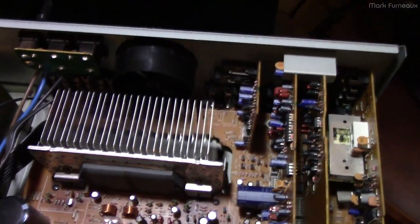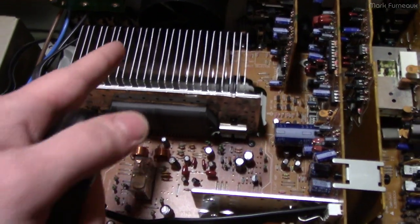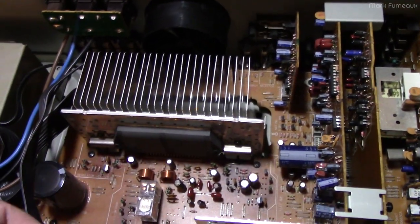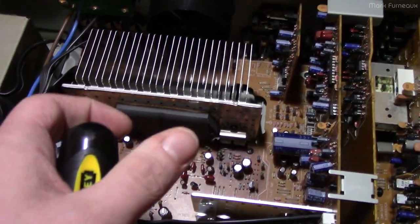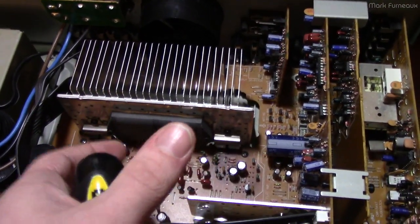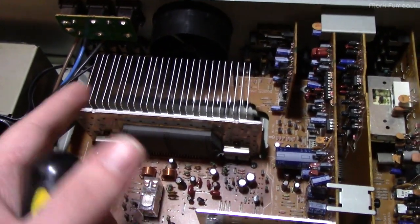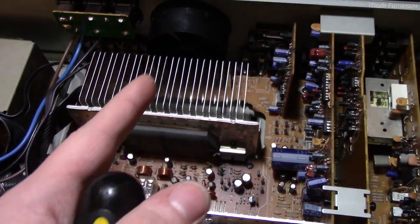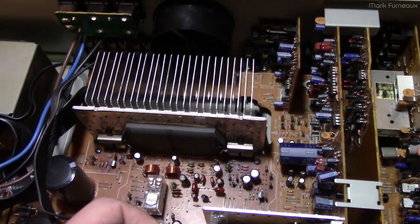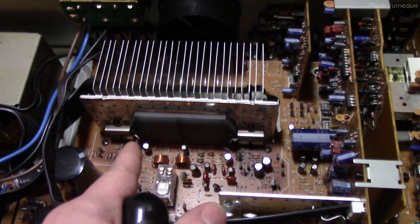Sounds reasonable — but you forget one major problem: these series pass transistors are dumping a massive amount of heat as a static load into this heatsink at all times, and the heatsink is not capable of dissipating that power without airflow. The amplitude you have to reach before the fan kicks in is pretty high, so at anything below that threshold the fan never turns on. If you listen to music at a moderate level like a sane human being, the fan will never spin and the amplifier will literally cook itself alive. This is a pretty serious systemic problem with this amp and a bunch of others from this period that Technics made, because they all use this same design. It has no thermal sensing or protection of any kind.